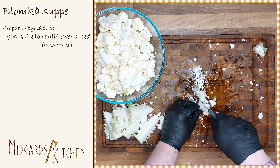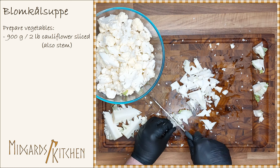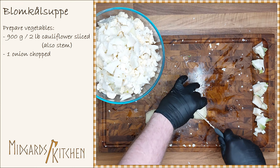Next, slice the stems. Slice these thinner than the bouquets, as the stems are denser and require a longer cooking time. Also chop one onion.